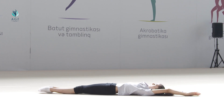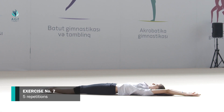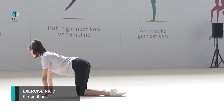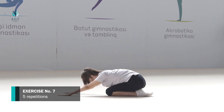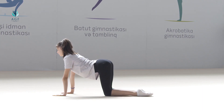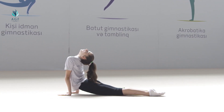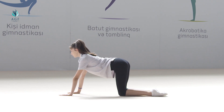The exercise should be repeated five times. Exercise number seven: starting position is standing on the knees while hands are on the carpet. On count one, we sit down on the heels stretching our arms; we keep this position for five seconds. On count two, we take the initial position. On count three, body goes forward and head stretches up and back; we fix this position for five seconds. On count four, we take the initial position.